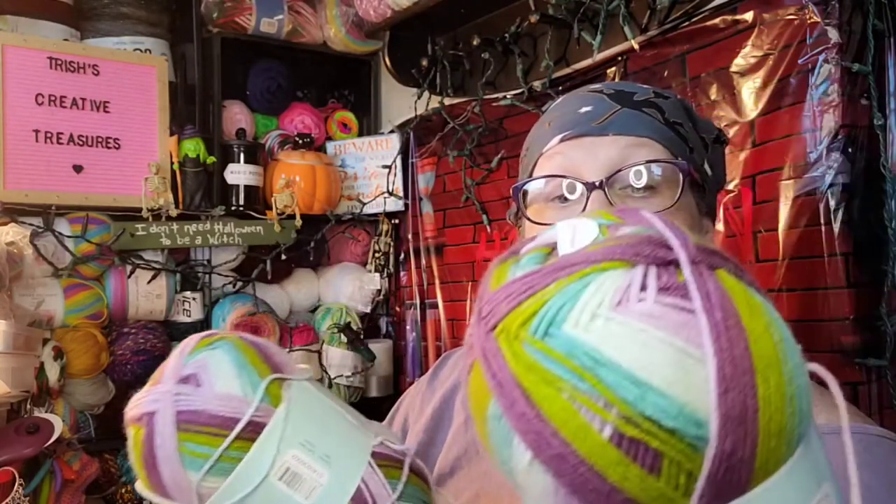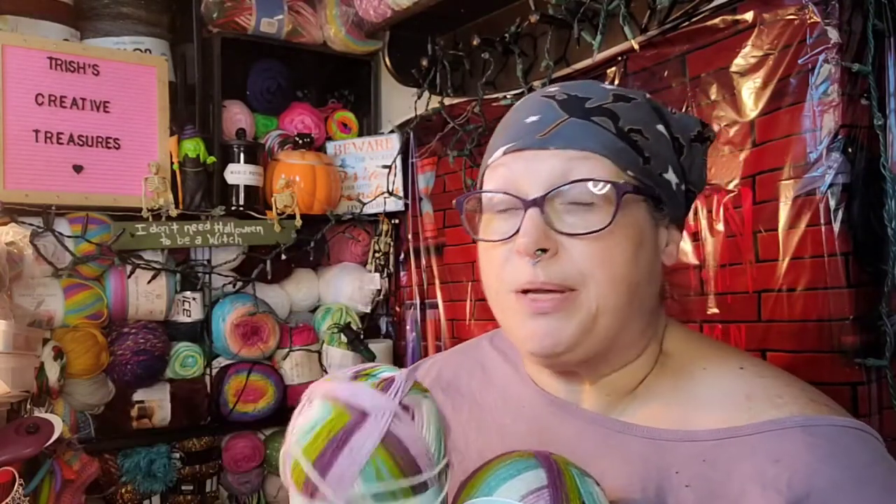This is gorgeous — it's even prettier in person than it was online. It recommends a size I-9 hook and there are 489 yards. That would make a nice little lap blanket. I love these colors — purple and green. I am one of those weird people who loves purple and green together; some people hate it.